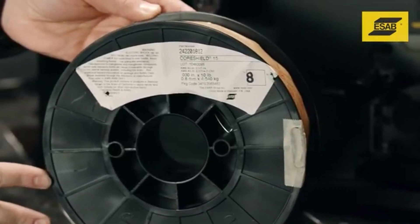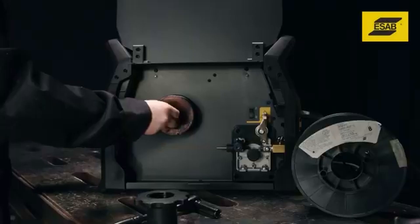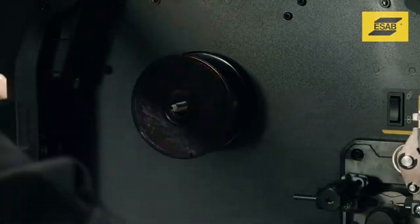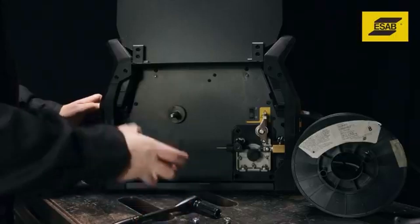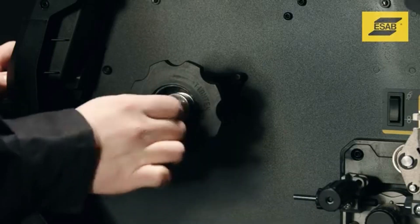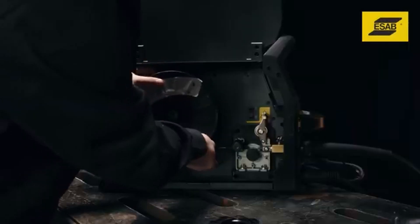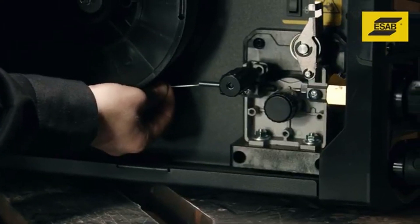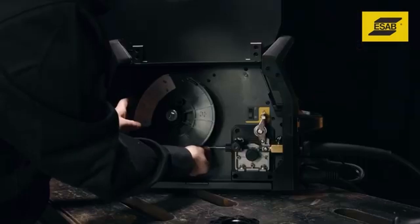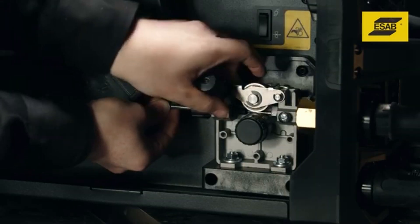To install an eight inch spool, assemble the components in the following order. On the shaft, remove the nut, flat washer, spring, and flat washer. Install the spool hub over the shaft and secure with flat washer, spring, flat washer, and nut. Slide the wire spool onto the spool hub and orient it so the wire comes off the bottom. Align the small hole of the wire spool with the anti-rotation pin at the back of the spool hub. Secure the spool with the spool retention nut.